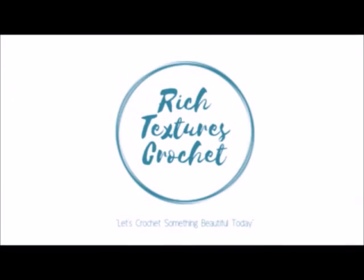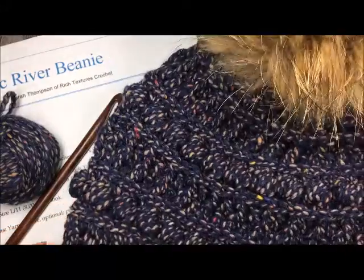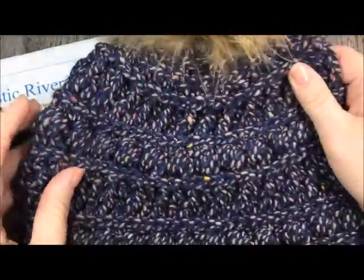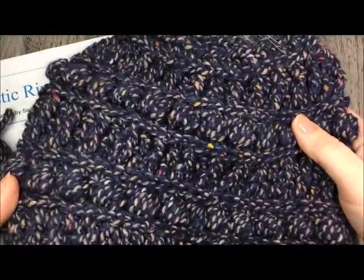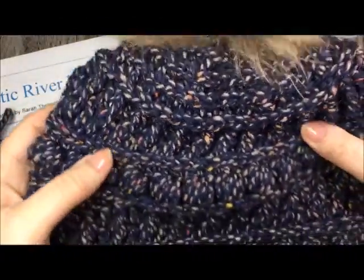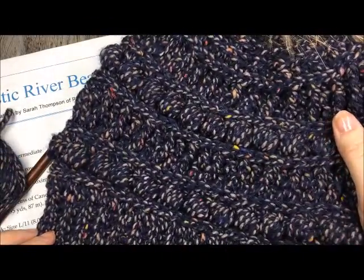Hi, I'm Sarah and welcome to Rich Textures Crochet on YouTube. Let's crochet something beautiful today. Today we are going to learn how to crochet the Rustic River Beanie. It is a great textured slouchy kind of hat and it features a variety of stitches. For that reason this pattern is graded as an intermediate pattern, but hopefully this video will help you out a little bit.